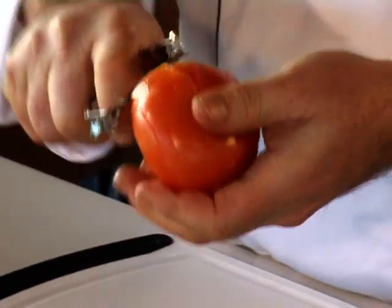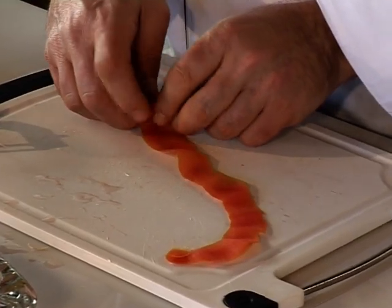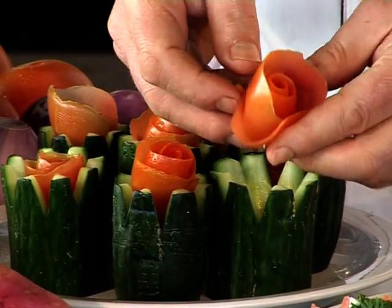I'll peel a red ripe tomato. Now that's professional quality. Roll up the peel — the tomato is now a beautiful rose.